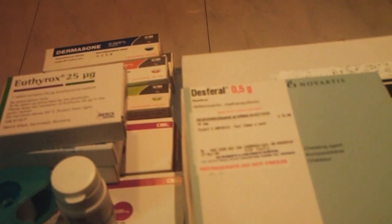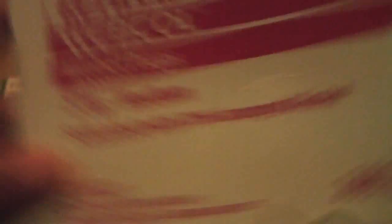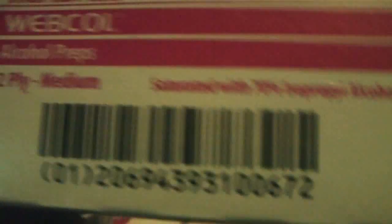Here's the alcohol swabs. They come in 200 pieces — two pieces per slot, so 100 rows. Each row is two pieces. For me, each session I need about four swabs — to clean the bottle itself, the Duspatal, after opening the cap, and for aspiration.